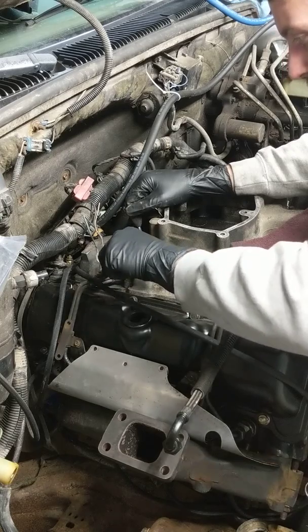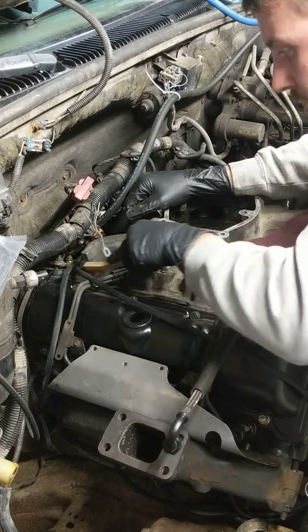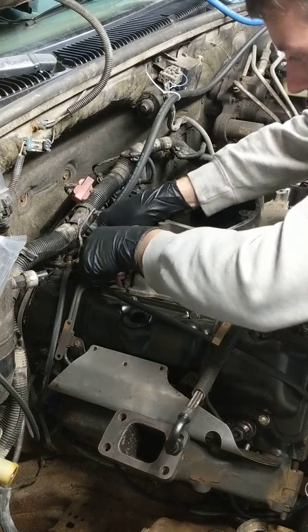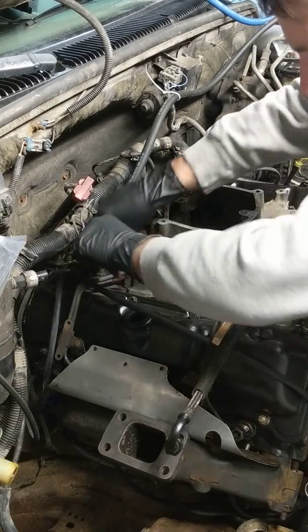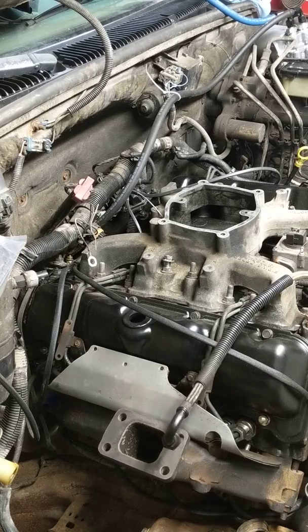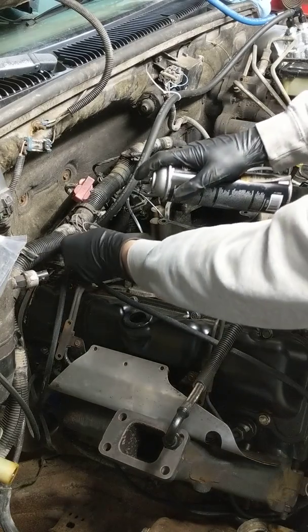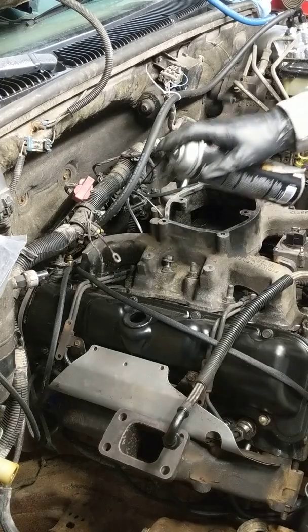We're going to apply anti-seize to this nut when we put it back on so we can service it again easily in the future. Once we get it all cleaned up, take our Scotch-Brite and do what we can — not rocket science, just want to get any crud off of there so we have a clean contact. Once it's all cleaned up, grab brake cleaner and the air hose, and hose down that stud and these wires. We don't want any sort of corrosion possible in there, and we're going to clean the nut as well.